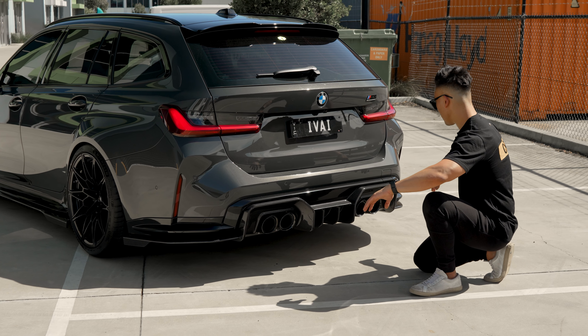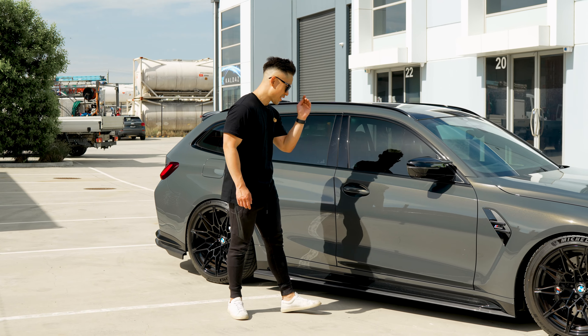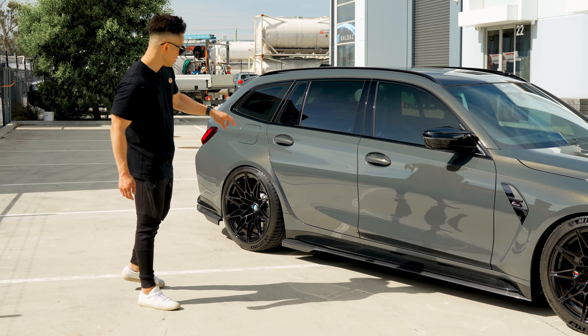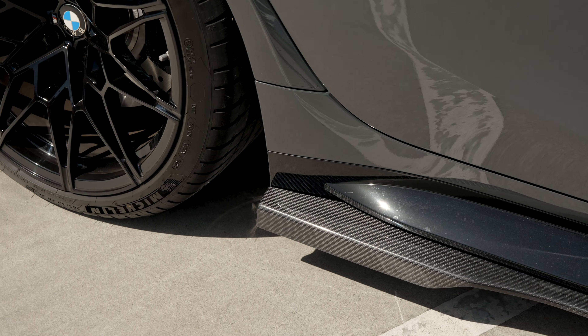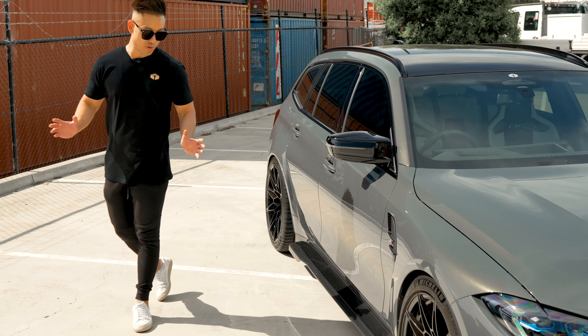On the sides we've got the integrated spats giving it a wider and lower stance. The second piece is the side skirts, also made out of carbon fibre. At the end of it we've got fins that match up with the rear diffuser fins. Looking from the top down, you can see it sticks out a fair bit, giving it a squarer look and making it look wider as well.